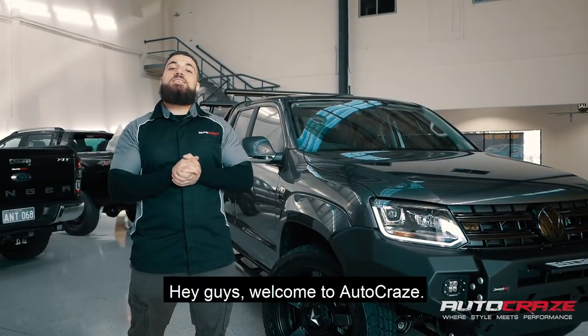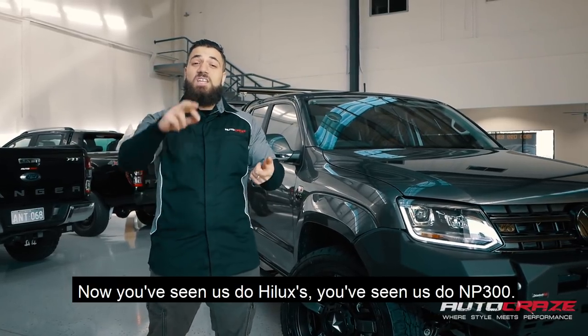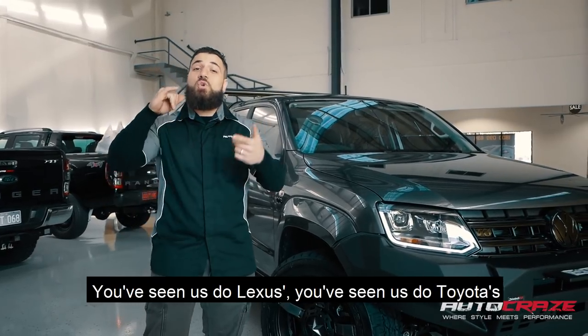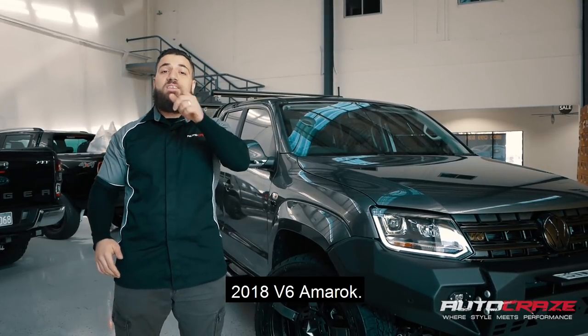Hey guys, welcome to Autocraze. This is your custom building car mecca where we do everything. Now you've seen us do Hiluxes, you've seen us do MP300s, you've seen us do Lexuses, you've seen us do Toyotas, you've seen us do it all. Today, we're very fortunate enough to be doing a brand new 2018 V6 Amarok.